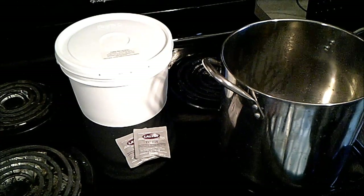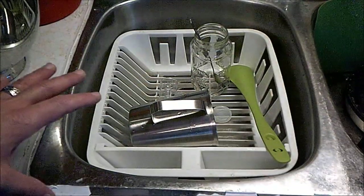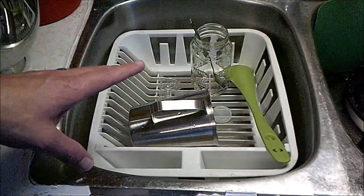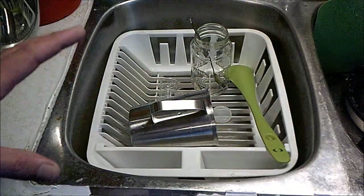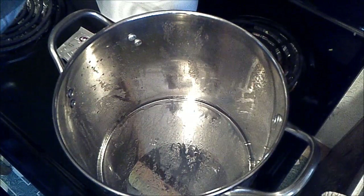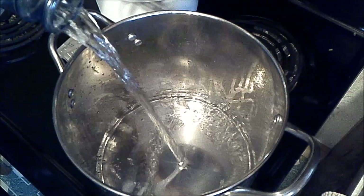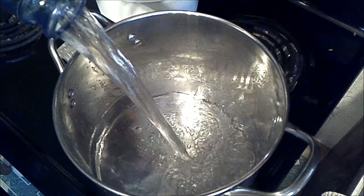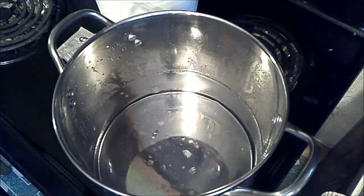It's also worth noting for first-timers that you can never really use too much sanitizer. Everything you see in here has been sanitized and will be good to go — I've had a couple of incidents, so I thought it was worth mentioning. One of the first things I'm going to do is start warming up some water in this big old stock pot, because I have a lot of honey that I need to get to a more liquid state — I'm just going to melt it down in there.